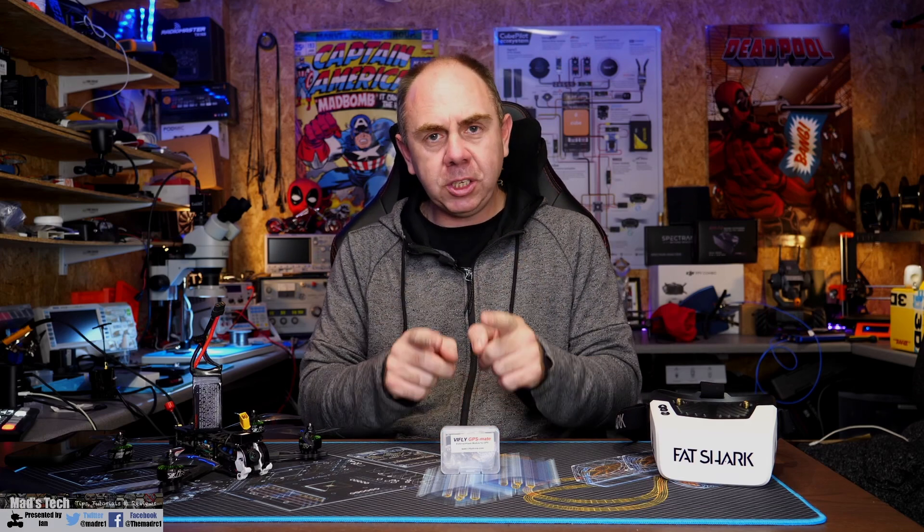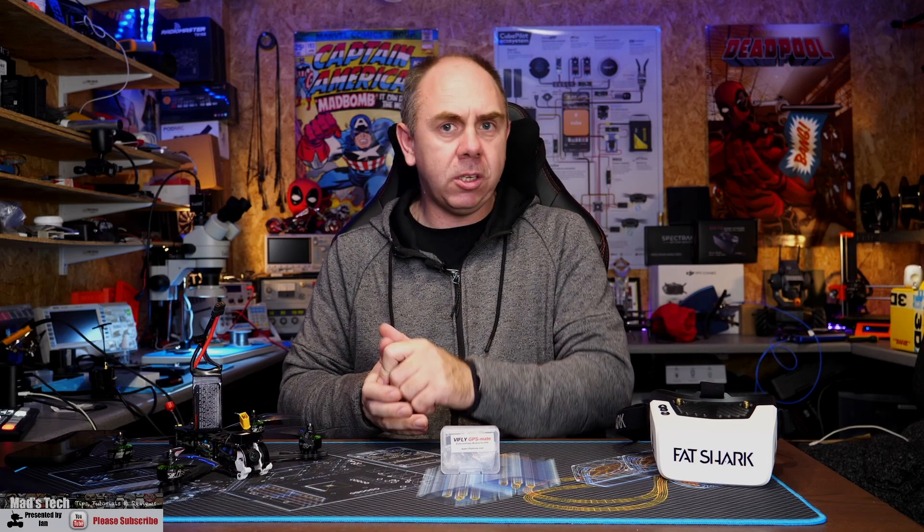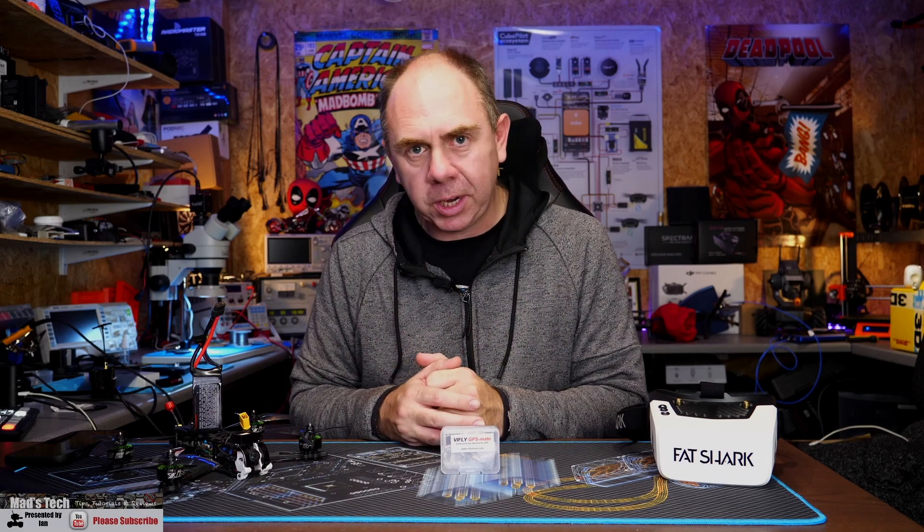If you're someone who is flying digital FPV such as SharkBite or DJI and you have GPS on your FPV quad, this device should be something you consider getting. Specifically if you're flying the Vista or any of the SharkBite air units, this will prevent them overheating before taking off.